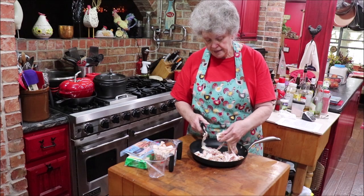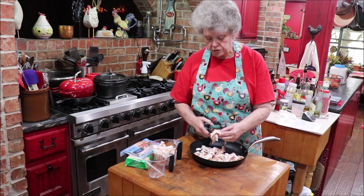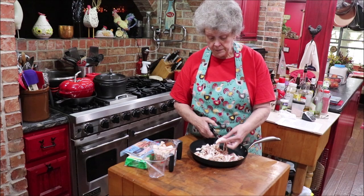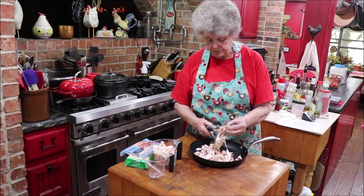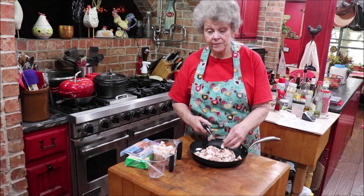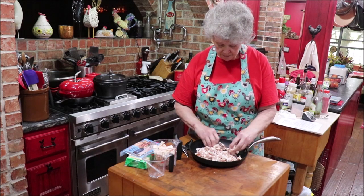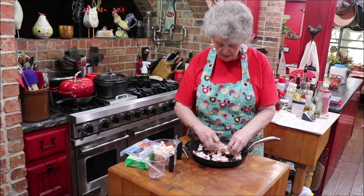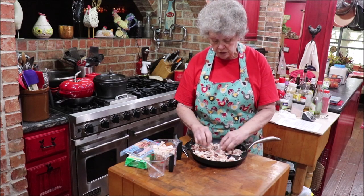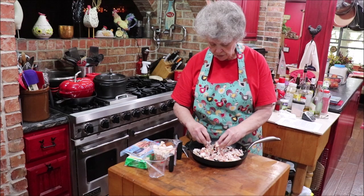This is some bacon I bought at Sam's several years ago and vacuum packed. It's that kind that comes layered between parchment paper. It was $19.99 on sale for 10 pounds when I bought it — I bought four of them. I was at Sam's a couple of days ago and that same bacon is $49.95 now. That's quite a price increase over about three or four years. A lot of times for this I would have used bacon ends and pieces, but I had this in the icebox and since I'm going to be gone next week, I want to use it up.